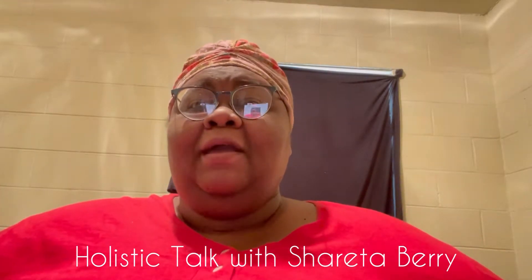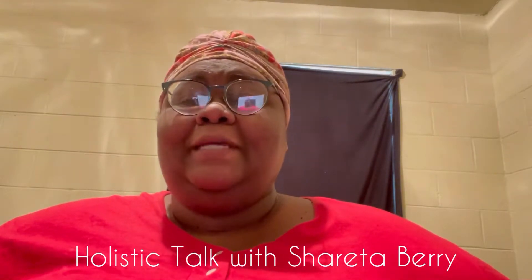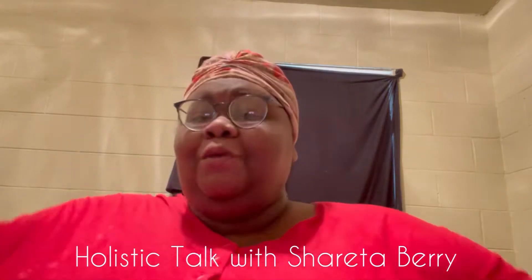Hi everyone, welcome to Holistic Talk. I am your host Sharita Barry, and I just want to welcome everyone out there. So this week we want to do a review — that's right, we're going to do a review.